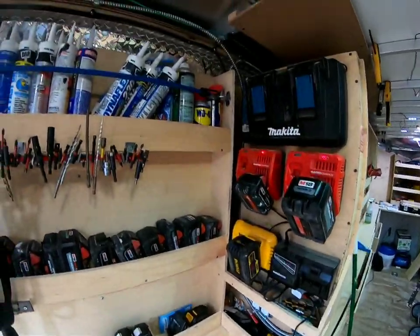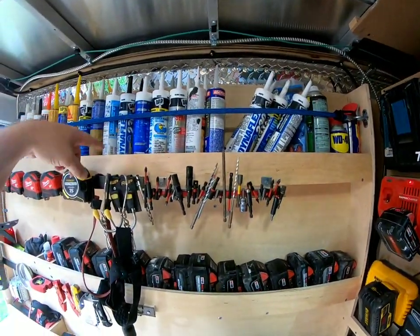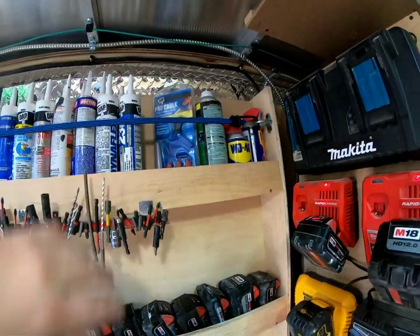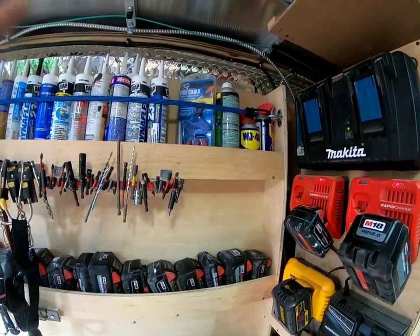Let's go from top to bottom. Got my caulk — they're starting to fly out because this is the back of the trailer, so it bounces around more. One little bungee cord keeps everything in place. I haven't lost one on the floor since, so I got to restock here.